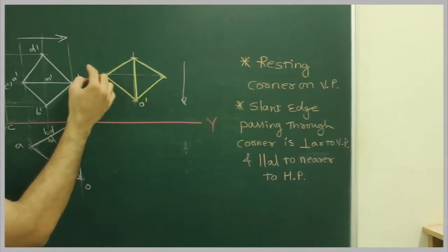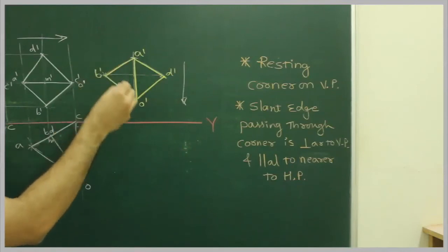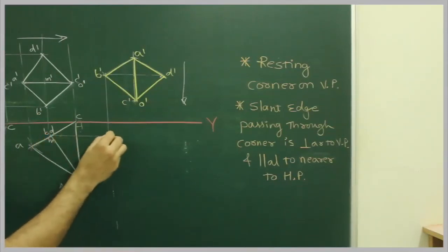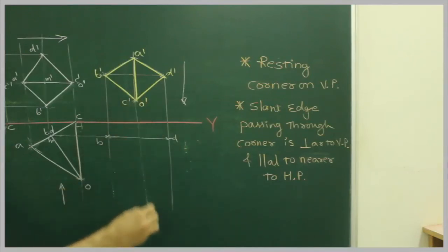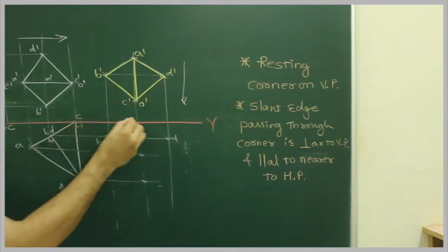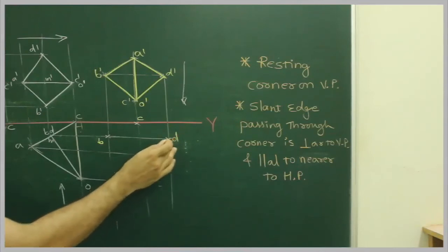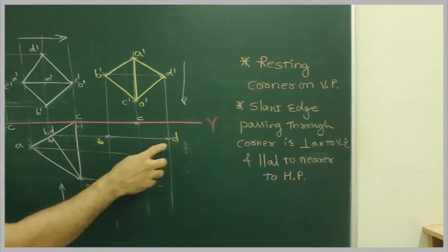Now we project N dash from the front view. We project V from the front. V dash from front. This gives us D and B. We will mark C from the front view — this is D, A, and O.